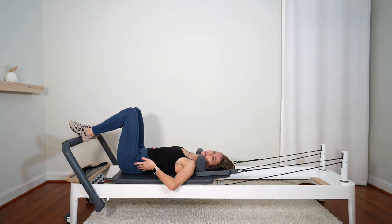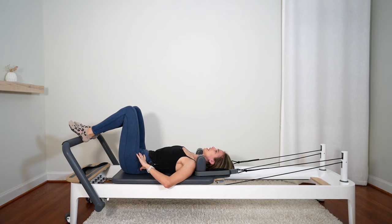Untuck the pelvis back to your neutral spine. Scoop the belly up and in, tuck, exhale, pressing your lower back into the carriage. Inhale, untuck the pelvis — little space between the lower back and the carriage. Two more. One more. And come back to your neutral spine — untucked pelvis.